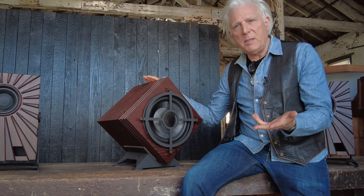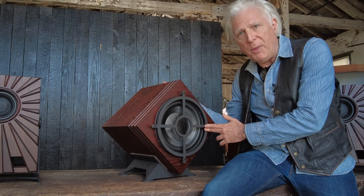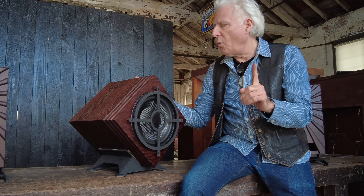The interesting thing about this speaker is I never thought we would actually make something, offer something like this. And there's an interesting story with that.